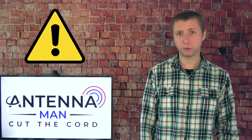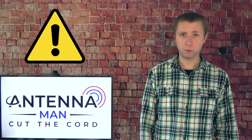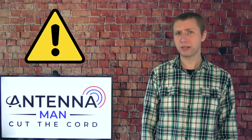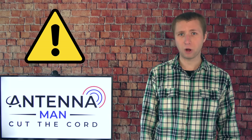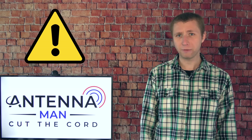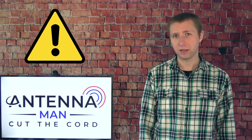This video is for informational purposes only. If you decide to purchase a rotator or set up an outdoor antenna, I highly recommend hiring a professional to do the work. Please do not attempt to install or service an outdoor antenna yourself if you do not have the skill set to do so. I'm not responsible for any damage, injury, or death that may occur.